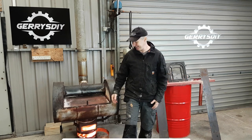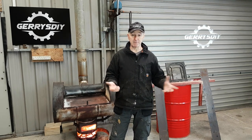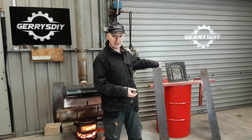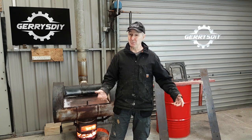Here we go. The barrel cost me a fiver — five euro. The two upright pieces of steel cost me a fiver each, so we're up to 15 euro, and the rest of the steel including the stove door I already had. This is going to cost me very very little. I already have welding rods as well, so we'll try and keep it around 20 euro and end up with a waste oil burning stove for next to nothing.